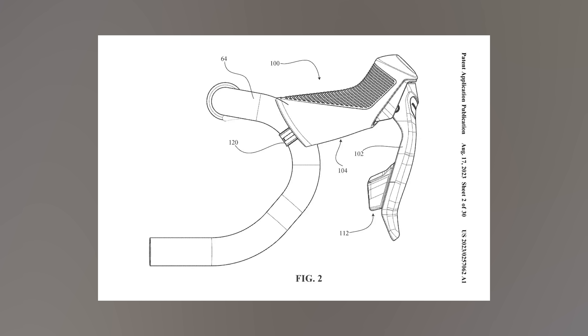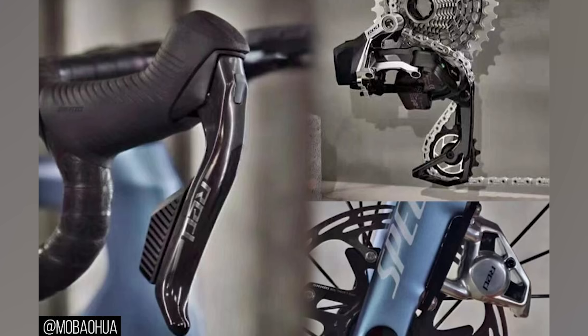The hoods look smaller in size and more ergonomic than the current Red, which makes sense as this puts it in line with Rival and Force D2. There are also auxiliary buttons at the top of the shifters that we assume might be customizable. The rear derailleur and disc calipers both have cut-out sections that suggest there's probably been a focus on weight reduction, and it also looks like they're taking inspiration from the mountain bike world. The rear derailleur appears to include a version of SRAM's magic wheel.